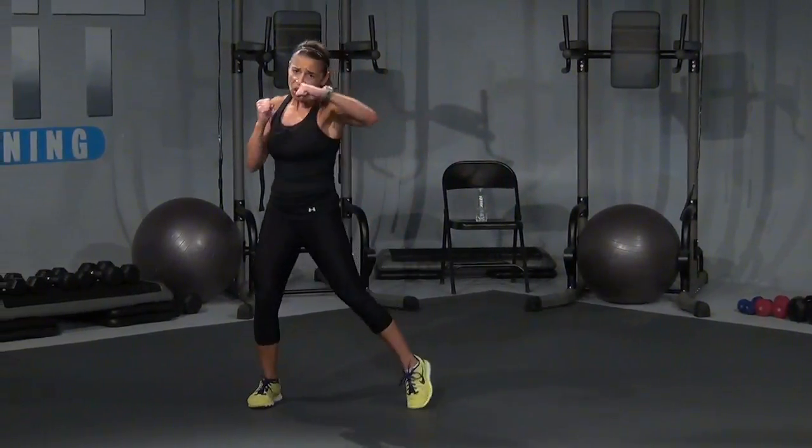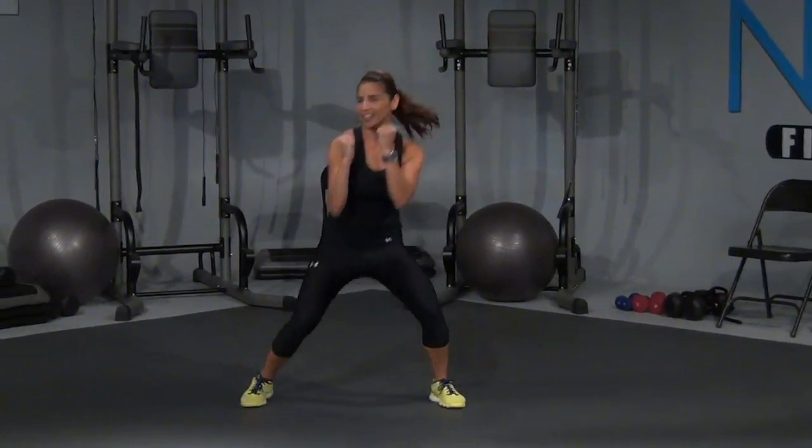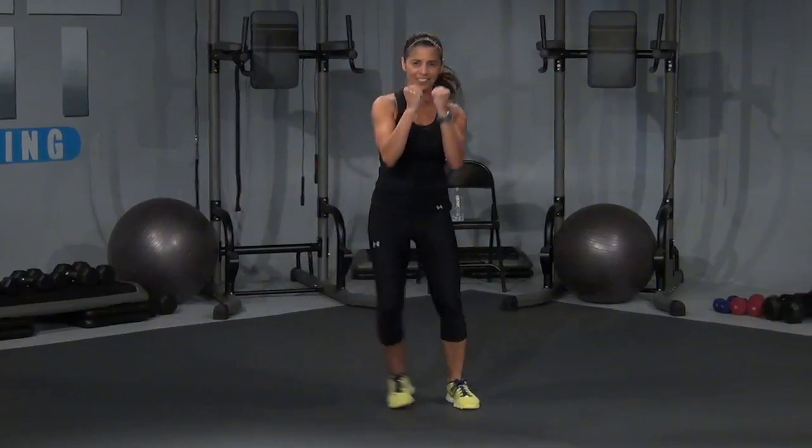Bob and weave and hook. Hook. That's it right here. Hook it out. Now hold those for eight, seven. Come on, get that hip in there. Four, three, two, and one.